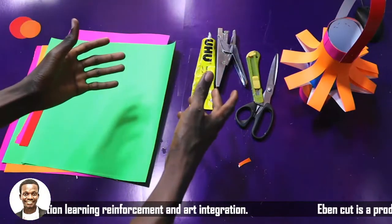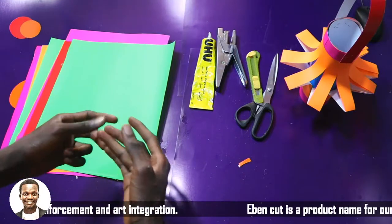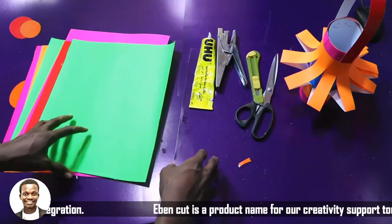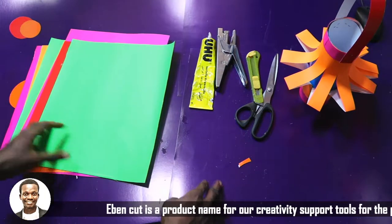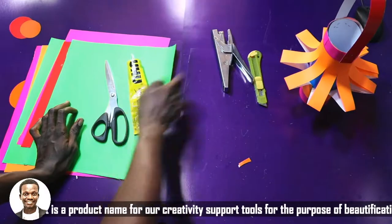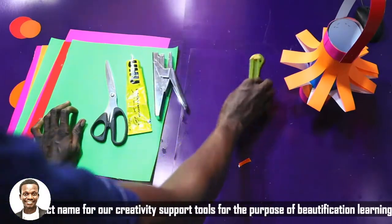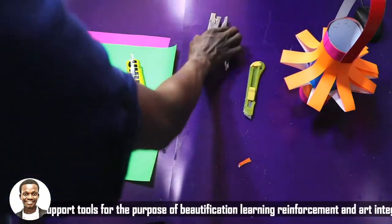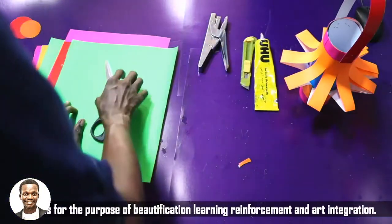Welcome back. So what are the materials we need to produce our lovely Chinese paper lantern? The first one is our scissors, the second one is our gum, the third one is our stapler, and if possible you can also use your cutter.